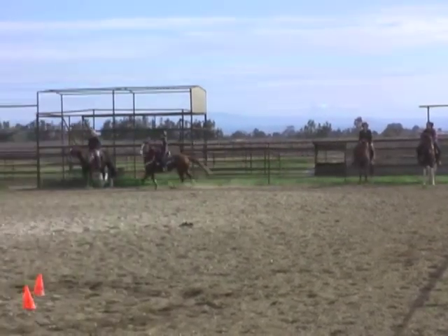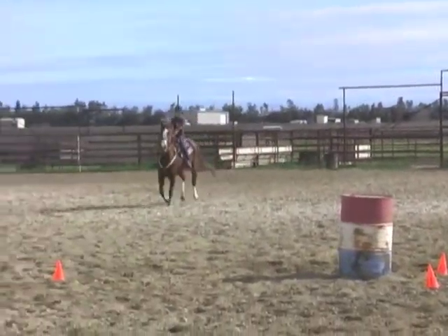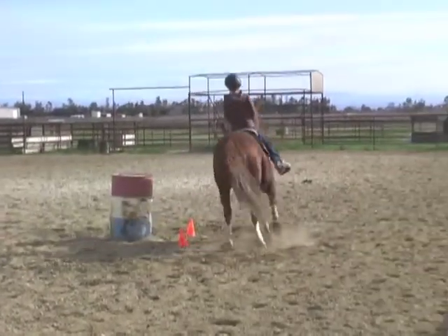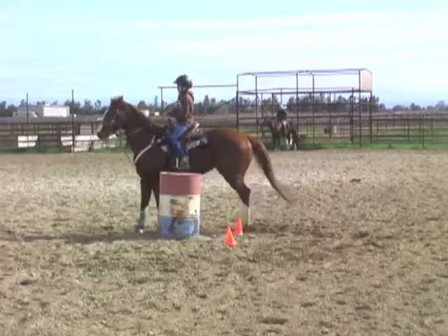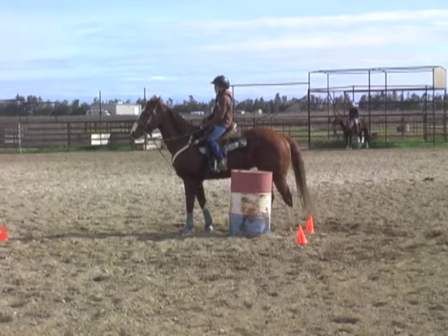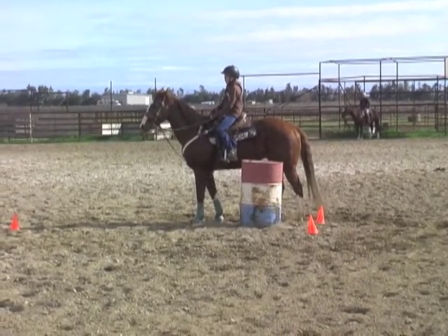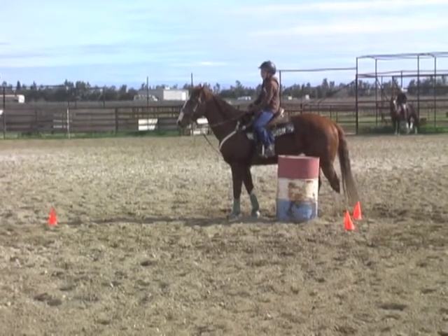Sit in your pelvis — if I see air between your butt and that saddle, that means you're not sitting down. Go ahead and stop. So you made just a big arc coming to that barrel — you didn't come in a straight line and then sit for your turn. You started going towards your barrel way too soon. Let me give you an example on my horse of what you did and tell you why I stopped you and why it's such a big deal.